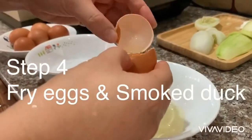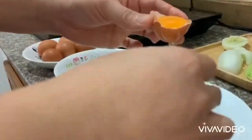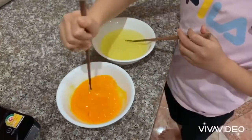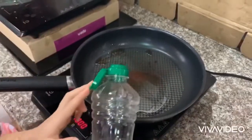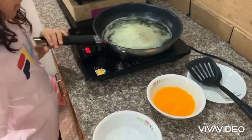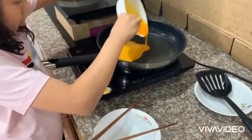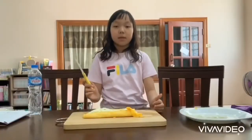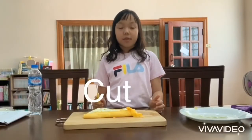Separate the white part and the yellow part of the egg. Now, you have to cut the fried egg.